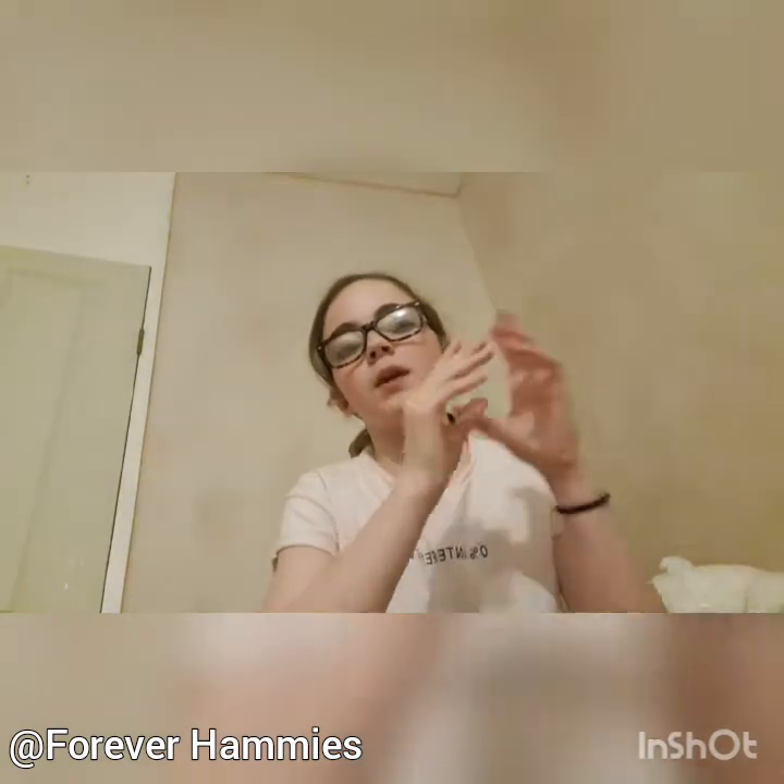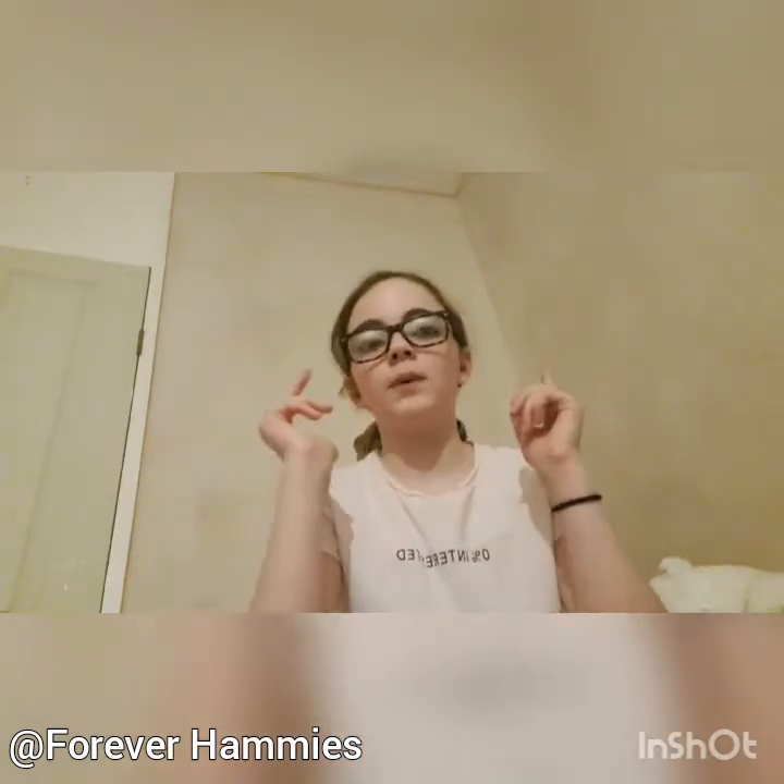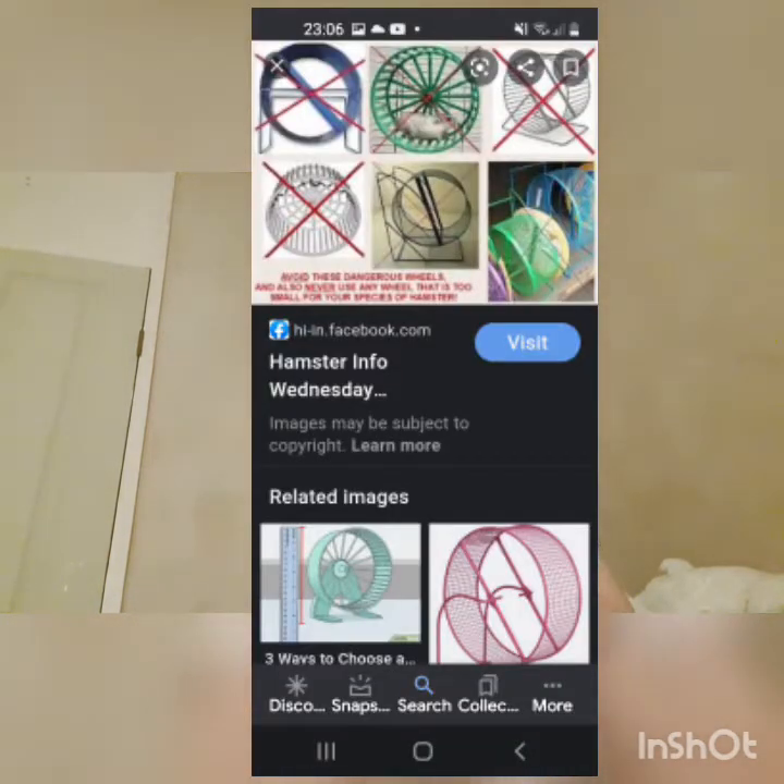I just wanted to quickly make a video talking about bumblefoot and how it goes. You know those hamster wheels that are wire and mesh? I'll insert pictures in the editing, but yeah, you know those wheels.